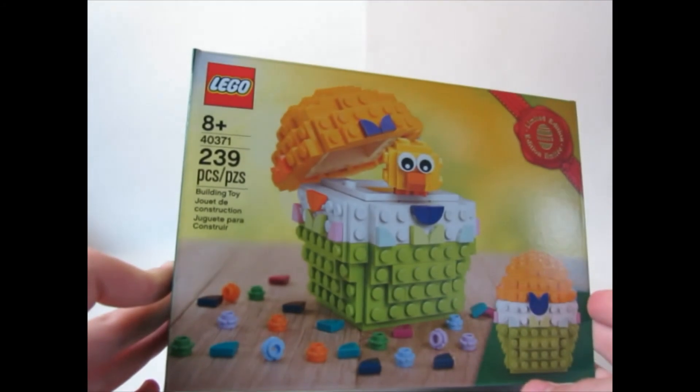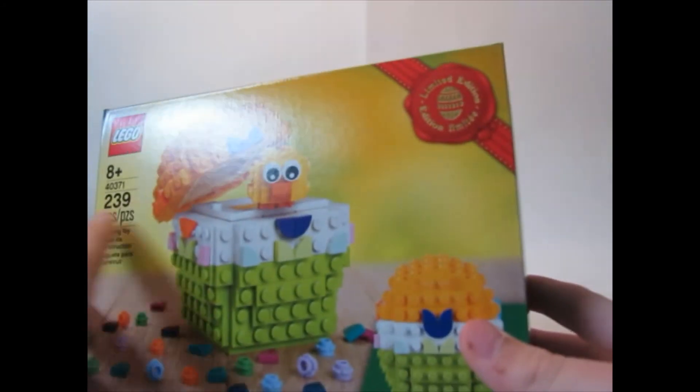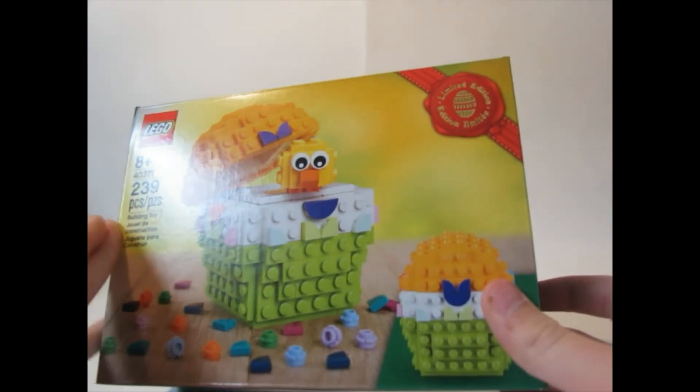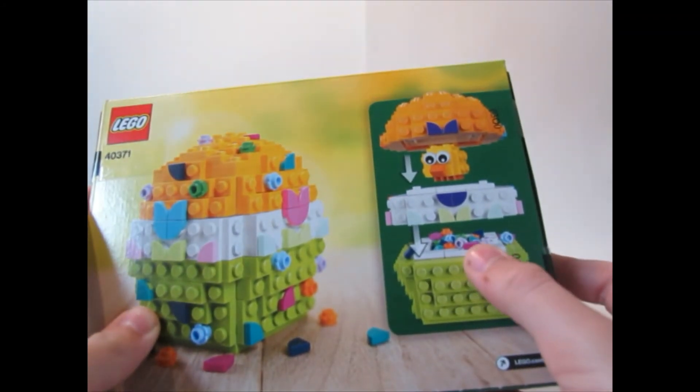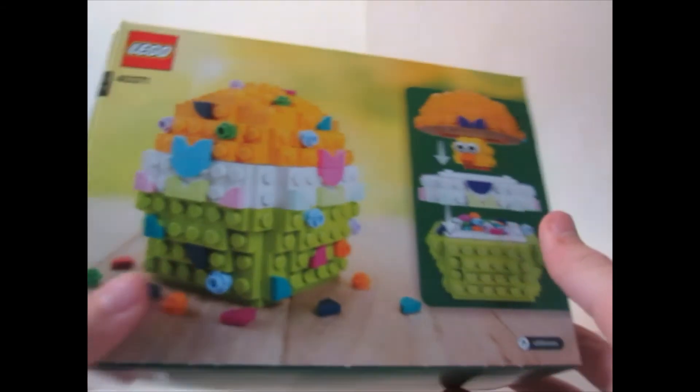The last thing from this order is a free bonus item — a Lego Easter Egg set. It just has an egg with a chicken inside and you can customize the egg. I don't know if I'm gonna build this, probably not since it's past Easter, but there it is.